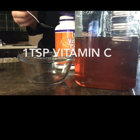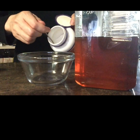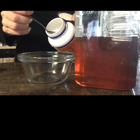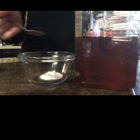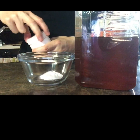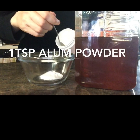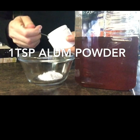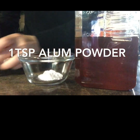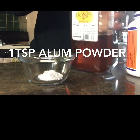We are going to put in one teaspoon of vitamin C powder, the kind that dissolves in water. Then we're going to continue by adding one teaspoon of alum powder. You're going to take the crystals and you can manually grind them up with something to pound it, or you can use a machine like a blender or a food processor.